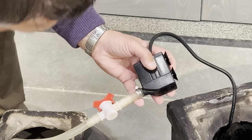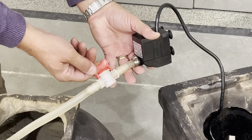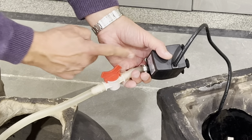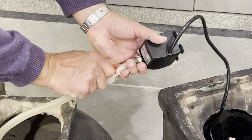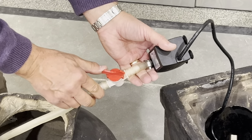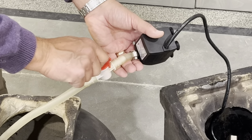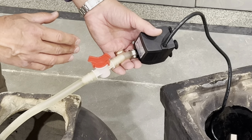Once that's tightened, you'll notice the red water flow adapter — this is a manual water flow adapter. It usually comes parallel with the hose. I like to turn it about an eighth of a turn. When fully open, you get maximum water flow. As you turn it to the right, it will decrease the water flow ever so slightly.